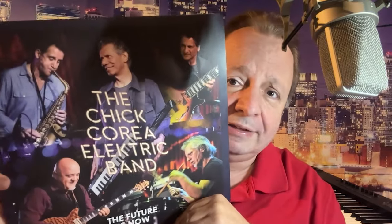Anyway, this is a brand new album that's never been released before — it's a live album by the Chick Corea Electric Band. Sadly, Chick Corea passed away a few years ago, but this was recorded actually in 2016 and 2017. So the recording is actually not that old. It's been released by Candid Records.